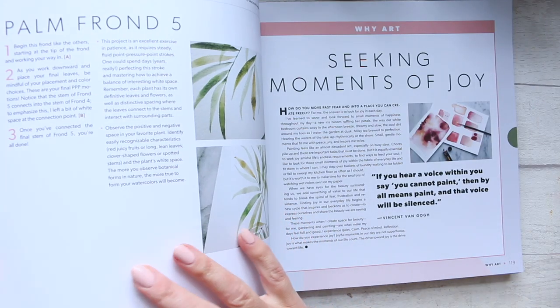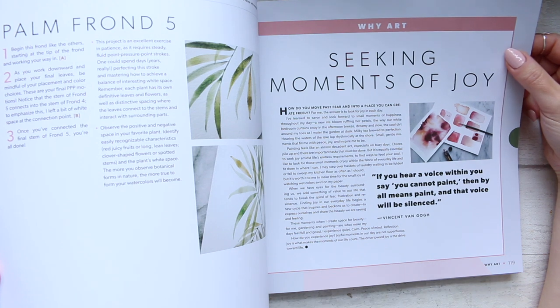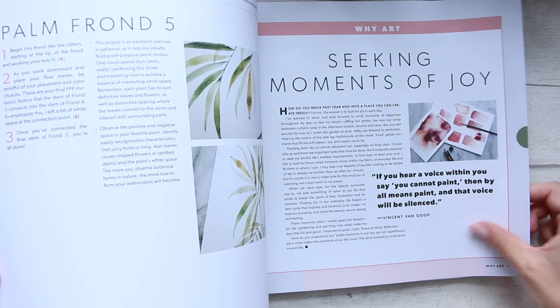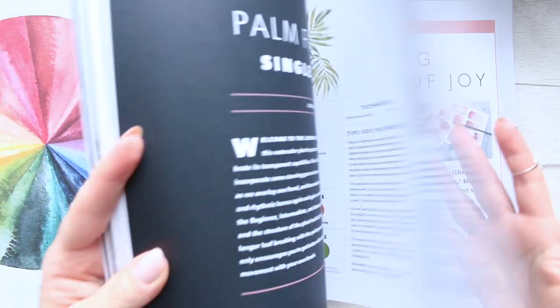There's beautiful photography — some pictures smaller, some bigger — and just to give you an example of a lesson. At the end of each lesson it says something like 'seeking moments of joy,' and there's a nice little read at the end of each lesson.